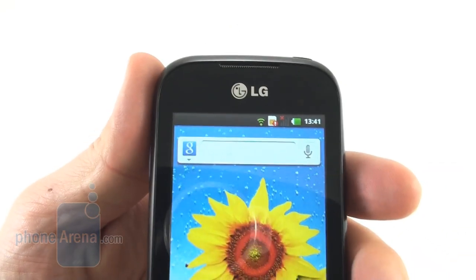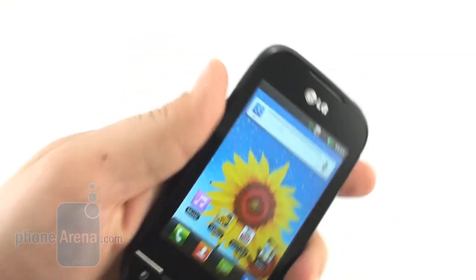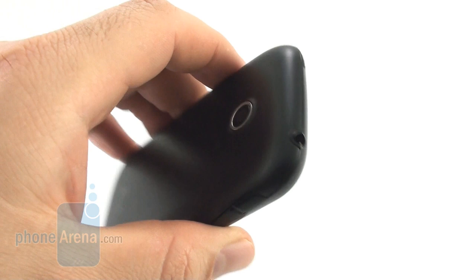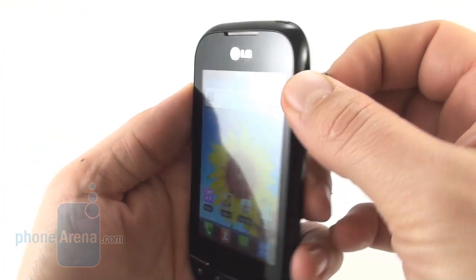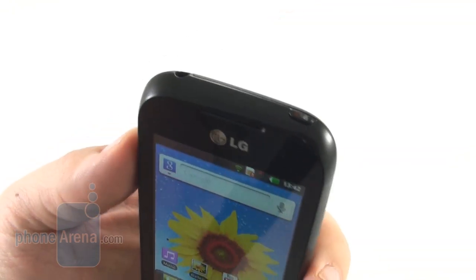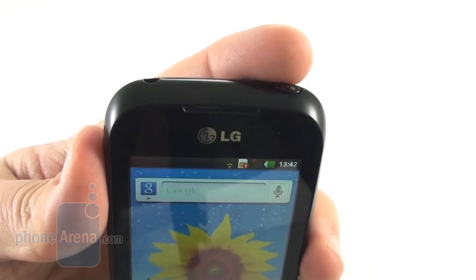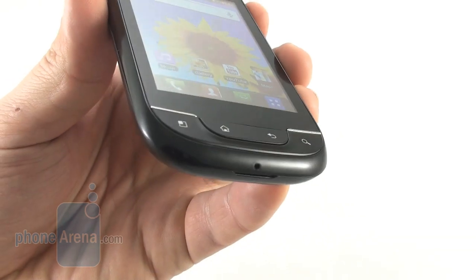There's no ambient light sensor on the front, also no front-facing camera, and the 3-megapixel shooter on the back is not accompanied by an LED flash of any sort. LG has given the micro-USB port on the right-hand side a protective cap, which honestly just gets in the way when you want to reach it. The power/lock key at the top is also pretty small and hard to find when you want to unlock the handset screen.